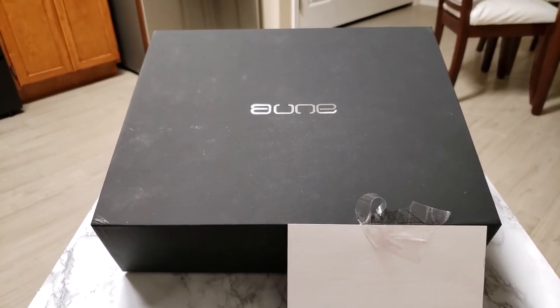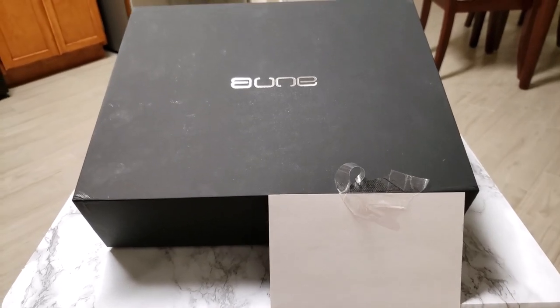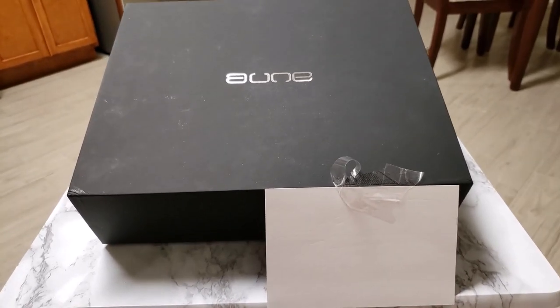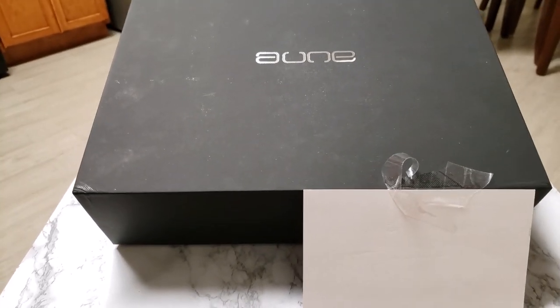The Aoun X7S. This right here is a special amp, and I say it's special because it's not an ordinary amp. This amp is a little different, and I'll get to why it is in a bit.